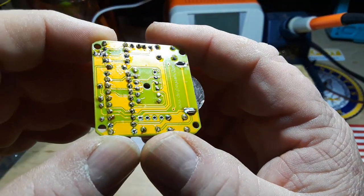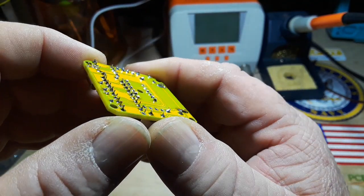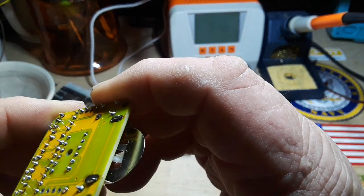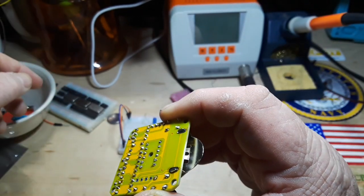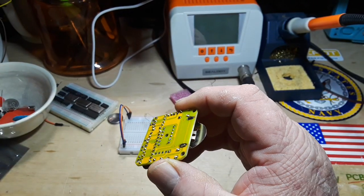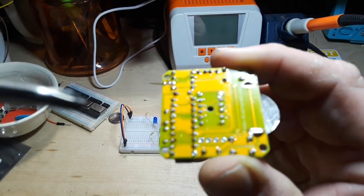We put this together this morning and it didn't work. I've been told that I missed a pin. Yeah, I see it right there by my thumbnail. I'll get something to point at it for you so that you can see it too.